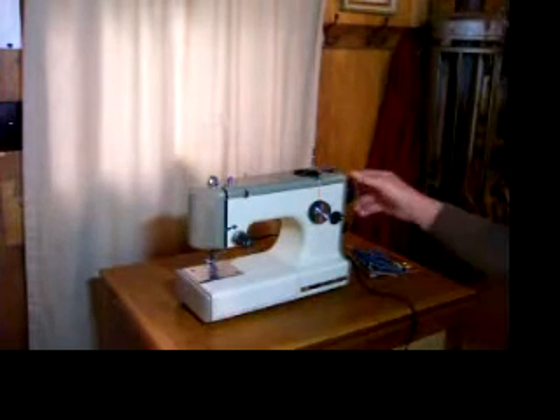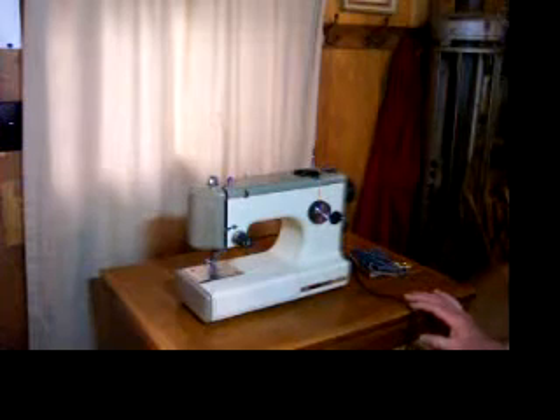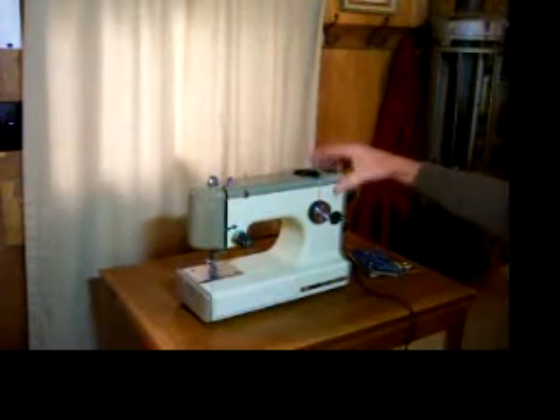All in all, just a real nice little machine. It'll be good for you, or it'll make a nice Christmas present for someone you love.